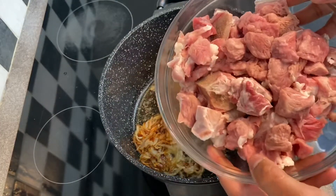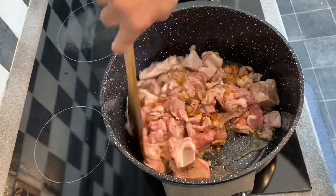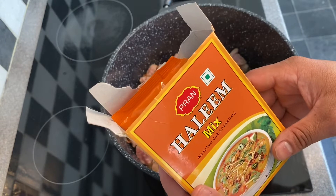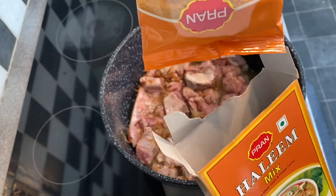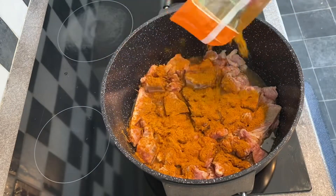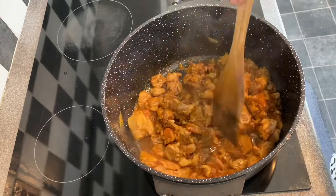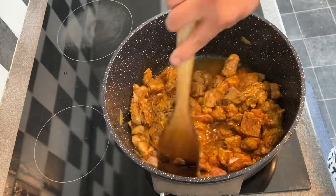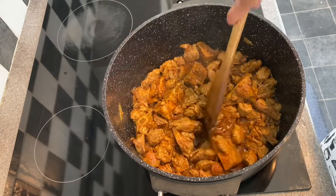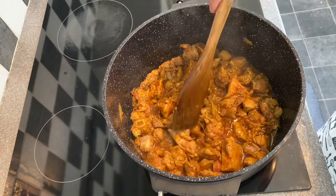Now I will add my meat to the pan. I'll add a little bit of spice and mix it in. We will cook it slowly on medium heat until it becomes soft.